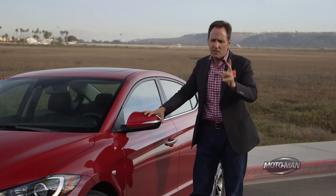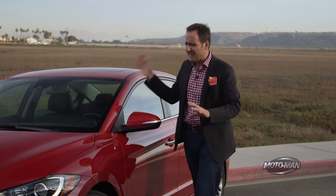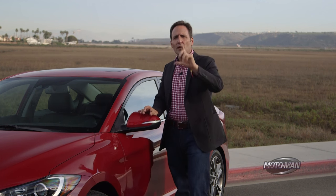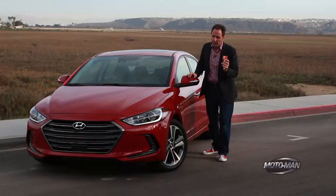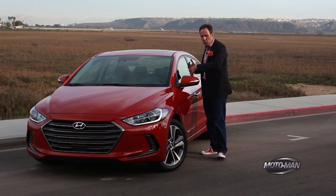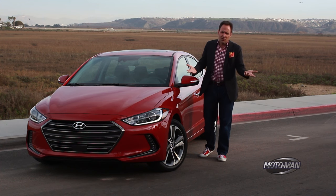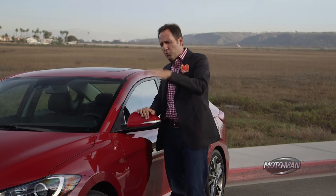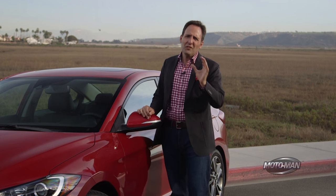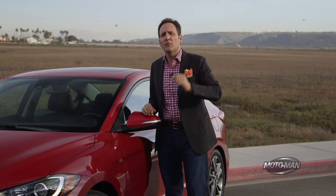So my question to you is this: put aside all the tech we just talked about — put aside steel, Atkinson cycle, all that kind of stuff. Just from a design perspective, which car would you choose? The new Elantra? The Mazda 3? The new Cruze? The new Honda? Or perhaps a car I'm forgetting to even mention? And don't just tell me which one you would choose — tell me why you would choose it. And for good measure, let me know what car you currently drive. Let me know in the comments below or via our social media.